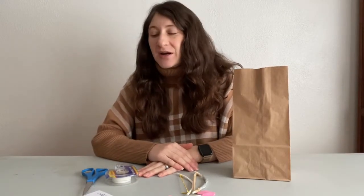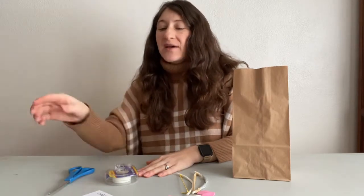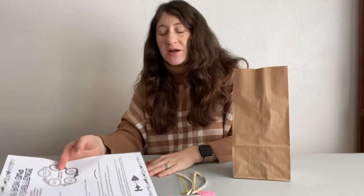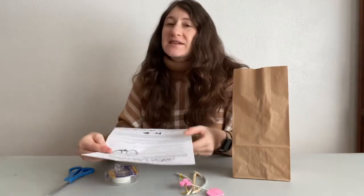Hi everyone! Miss Becky here with the Murraysville Community Library to tell you about another take and make kit that we have available at the library that is going to be Valentine's Day themed.